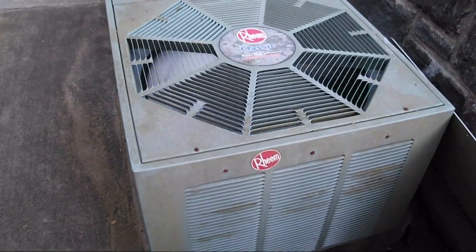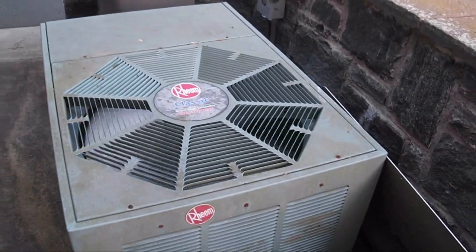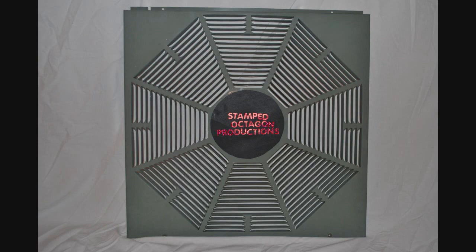2003 Rheem Classic Super High Efficiency one and a half ton heat pump, running in heat mode. Thank you for watching, I hope you enjoyed the video. Out. This has been a Stamped Octagon production.